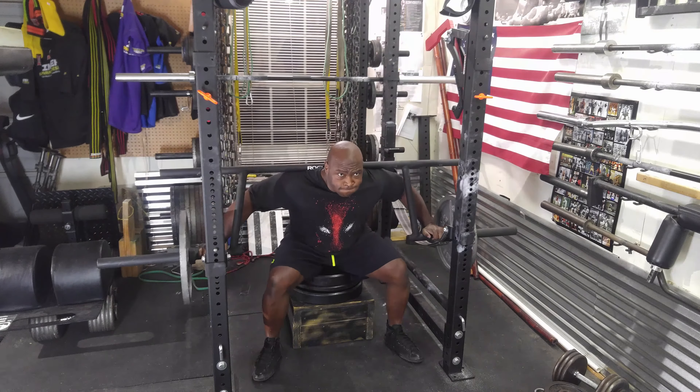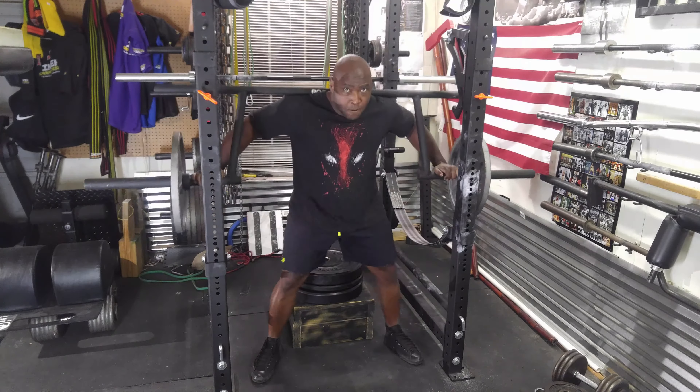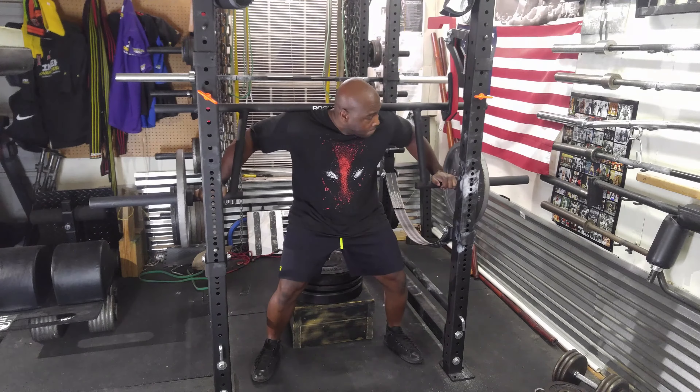I started out with 175 after my warm-up set and did three reps. As you can see, the bar swings very violently back and forth when I'm doing squats, which makes it very difficult.